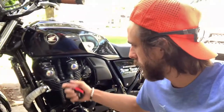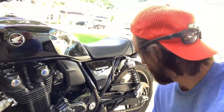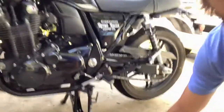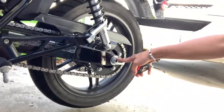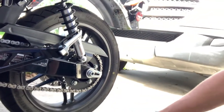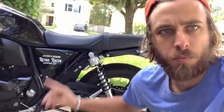First thing on the CB 1100 is you want to put it on your center stand to get an even measurement. Then you want to loosen the axle bolt right here, which is a 22 millimeter — loosen it on both sides, don't take it off, just loosen it. Also put your bike in neutral.